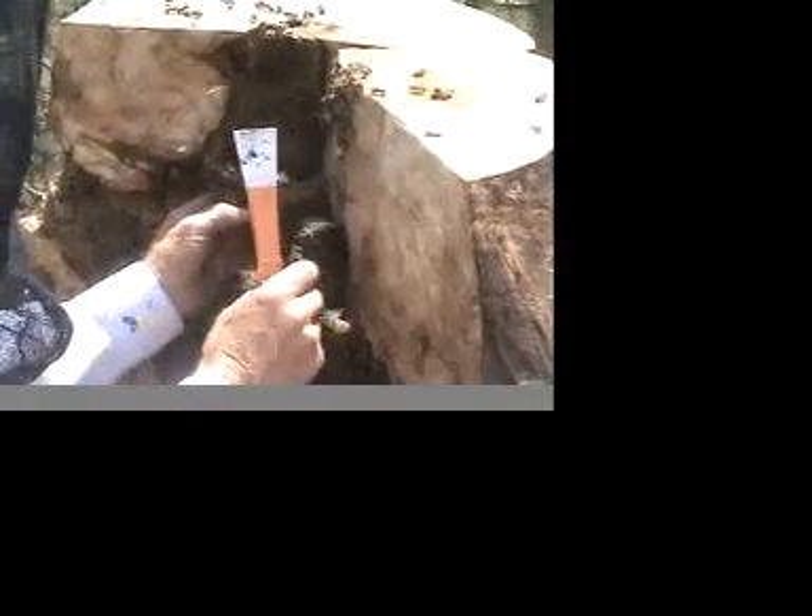One place to watch is the top because the bees tend to go up. And so suddenly you might see the queen there. I'm getting some sawdust in there too.